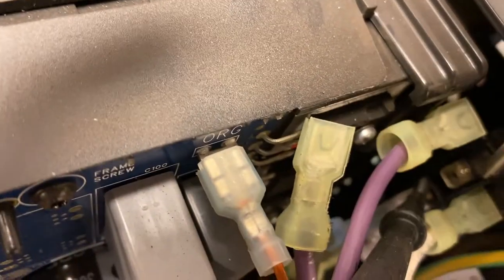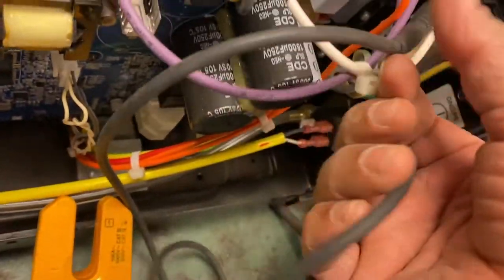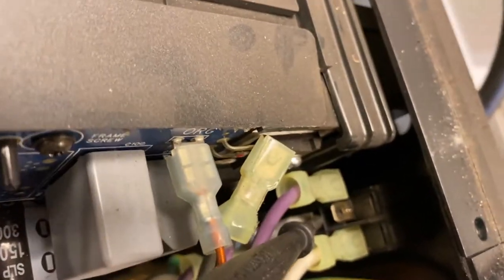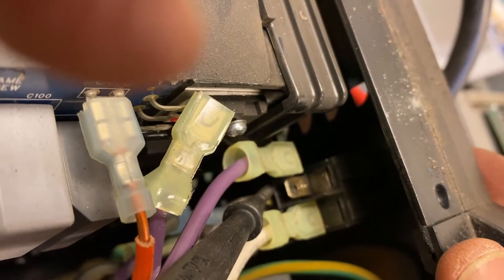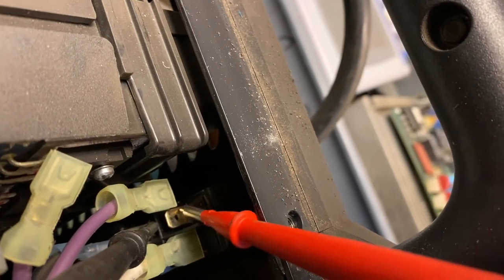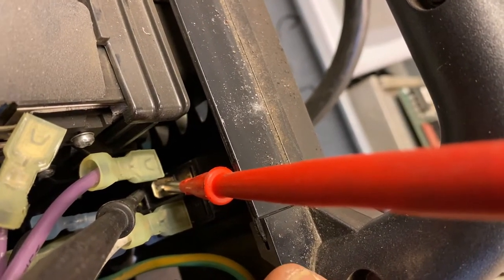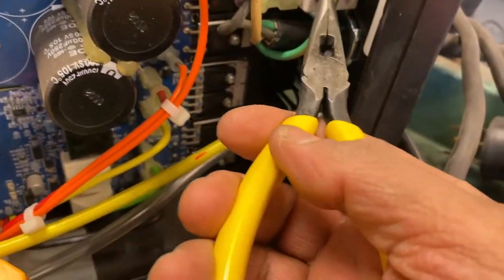Running the continuity test on the switch now. With the switch off, I don't hear any buzzer. Now turning the switch on — there's the buzzer. The switch is good. Turning it off — on, off. The switch is confirmed good.